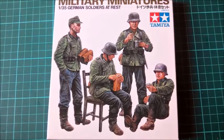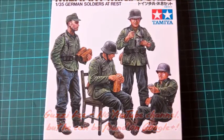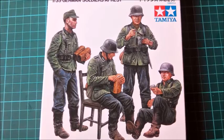I got this figure set along with two kids from a friend in Switzerland. The front illustration shows four German soldiers at rest. They're eating, or 'beim Essenfassen' as we say. These figures were also part of the Tamiya appeal kitchen.